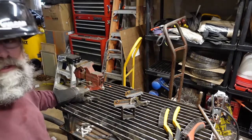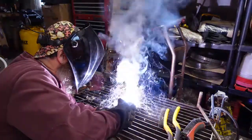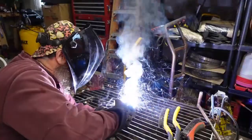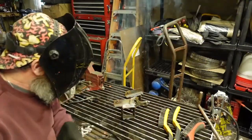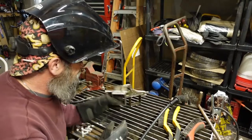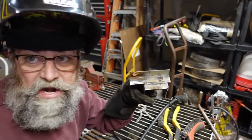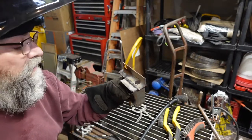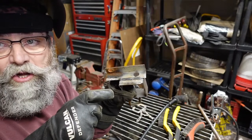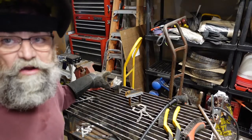Let's go ahead and weld that up real quick. All right, so there's our weld. Not too bad. I'm not great by any means — I'm not saying I'm a great welder, I'm not. But it sticks. We're going to leave that just the way it is. We're not going to clean it up at all until after we change over. Then we'll put the two welds side by side. It'll stay right there — it ain't going nowhere.